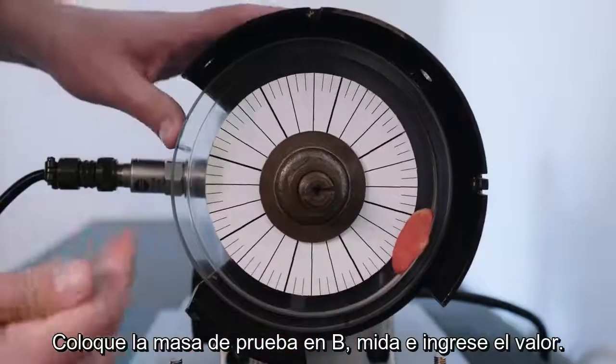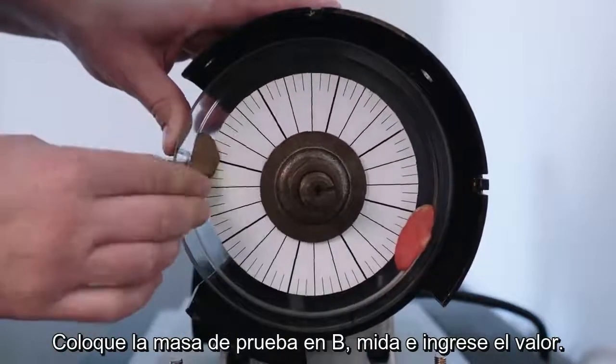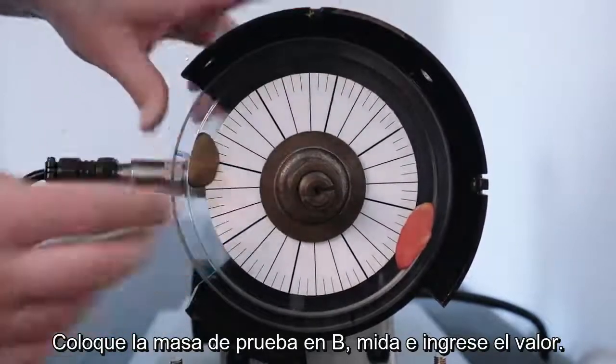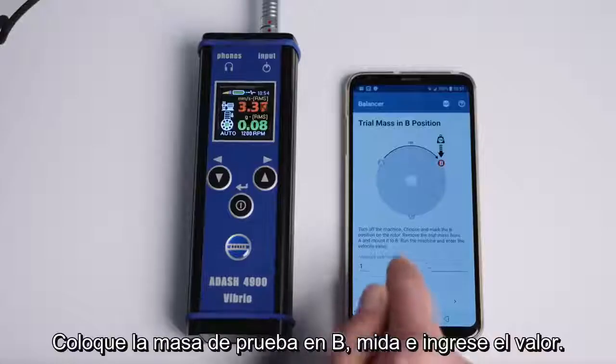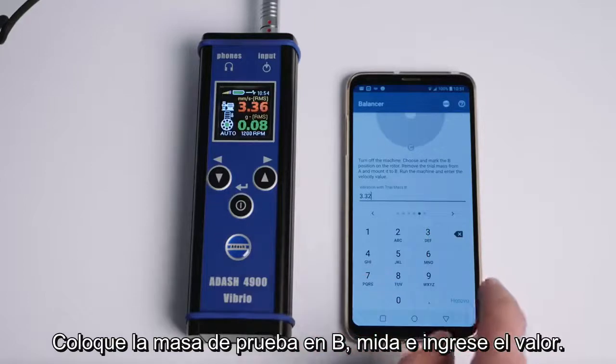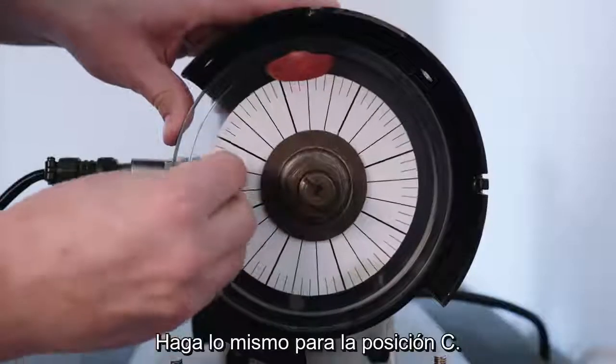Place the trial mass onto position B, measure and enter the value into the app. Do the same for position C.